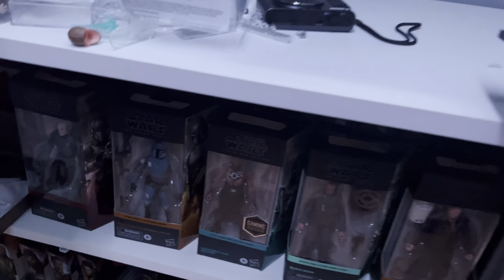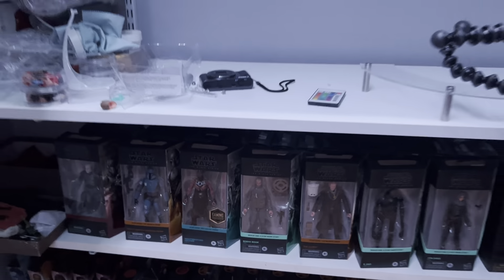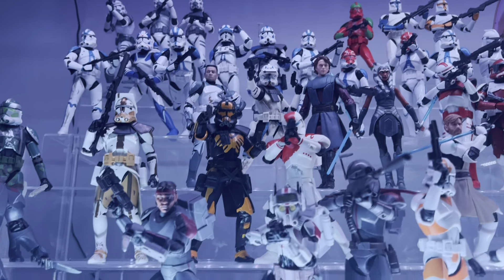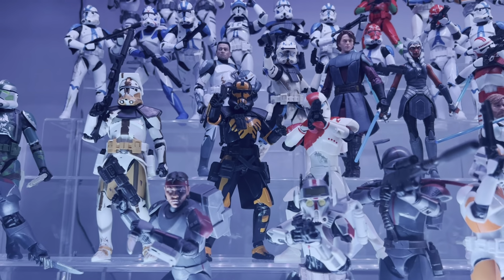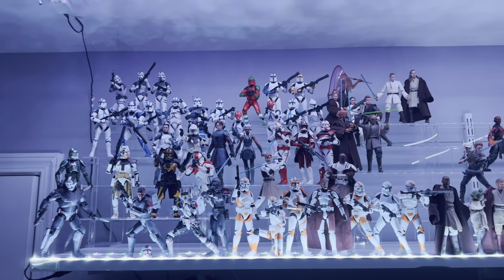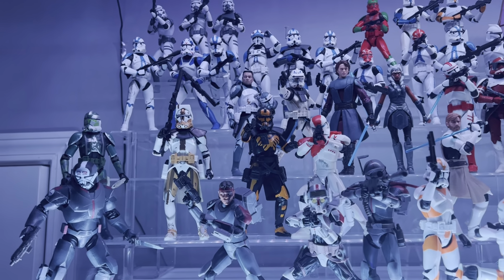A quick one today — thanks so much for watching. I've got plenty of figures to go through. I'm going to try to do the next Black Series wave all in one video, and next up we're doing the Night Brother Archer, so stay tuned. I'll give this Umbra Operative Arc Trooper a seven out of ten — pretty nice looking figure, great looking, and it accents well with the other guys. Thanks for watching, stay safe, and always remember to be the best — see ya!